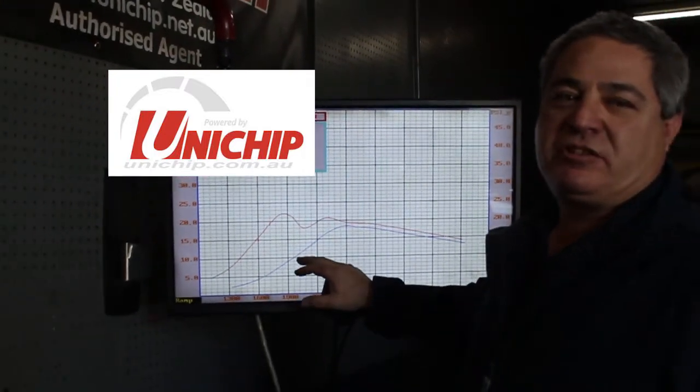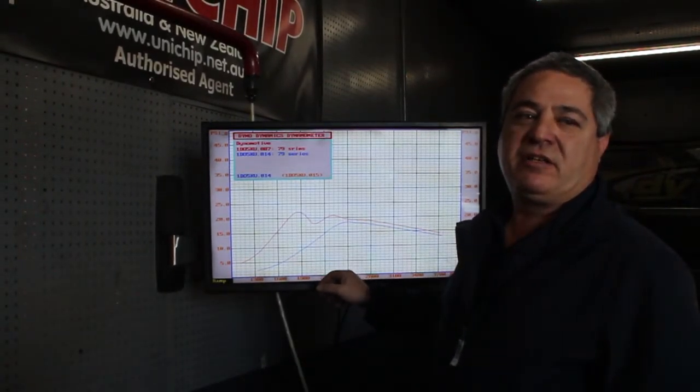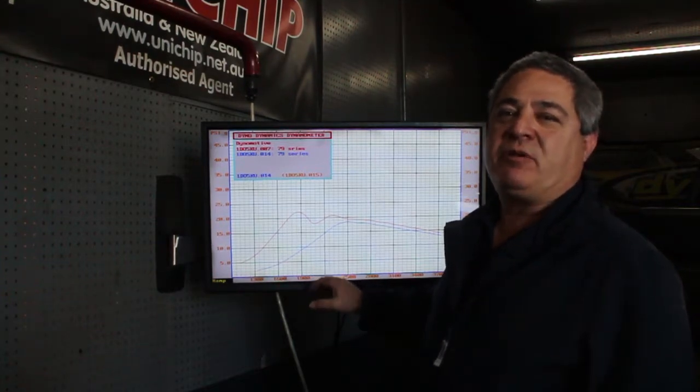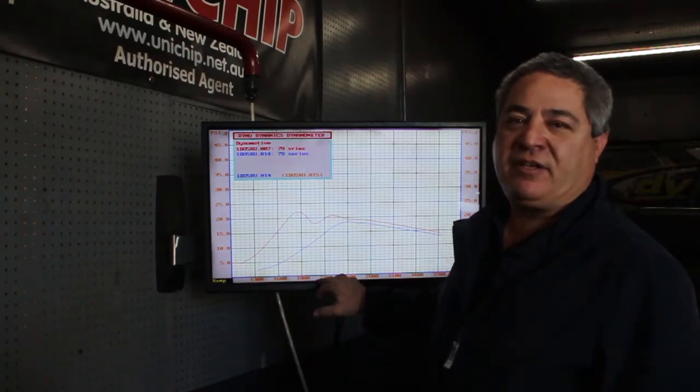To me this shows there's probably something going on with the boost solenoid, which we have seen quite a few of these new Land Cruisers have as an issue. I'll show you how we test this problem and how to fix it.